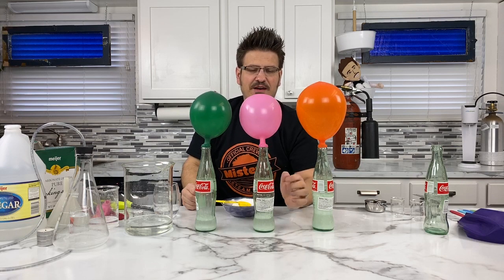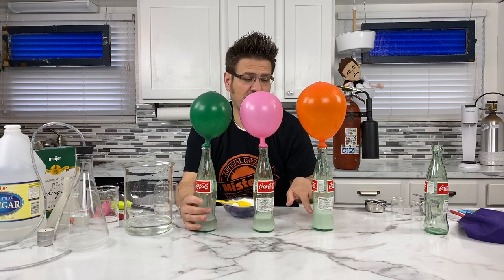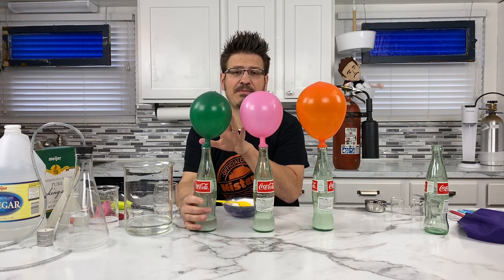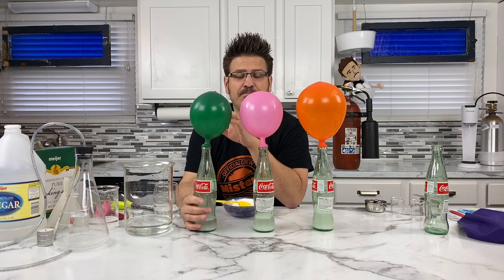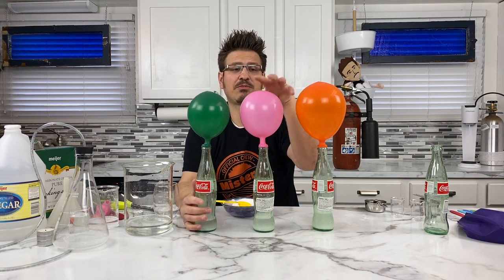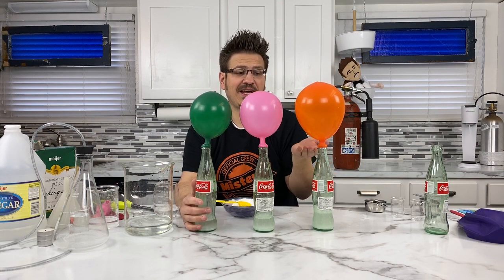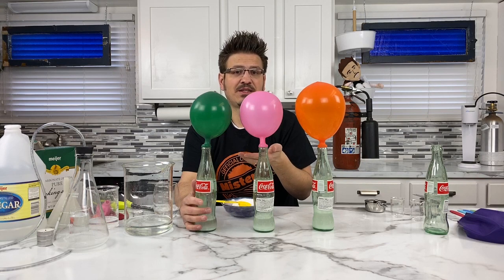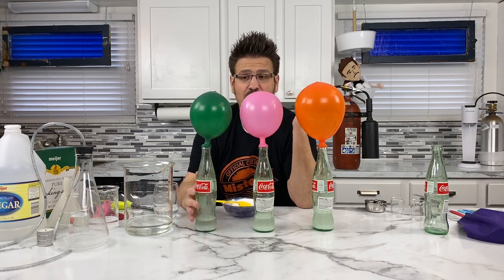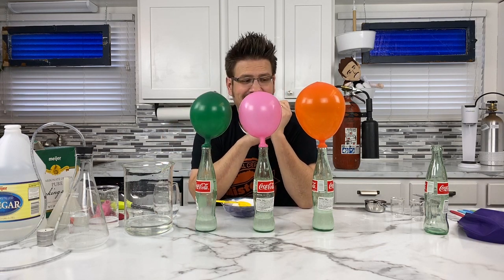This is something you can try at home. What if you keep the vinegar amounts the same — say, half a cup of vinegar in each bottle — and then change the amount of baking soda you put into each of the balloons? Maybe one tablespoon, two tablespoons, three tablespoons, and then half a cup of vinegar in each one. See if the reaction changes or see what happens. I do know that these little balloons are filled with CO2.